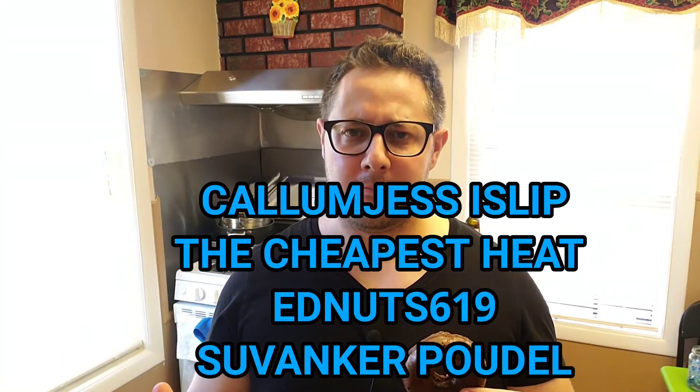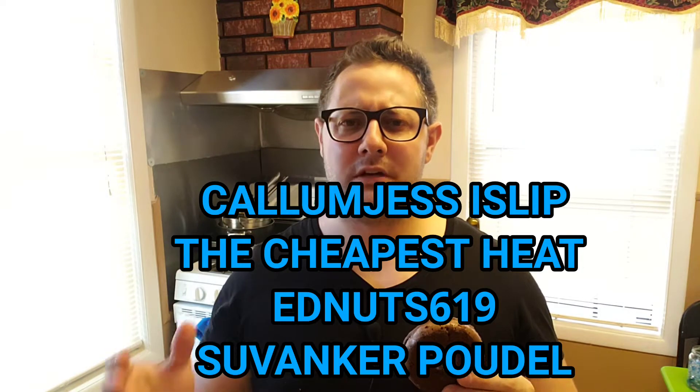Don't forget to check the description of this video — you'll see the recipe along with the directions of how to make this incredible keto dessert. This video was suggested by a few of my long-time subscribers: Cullum Jess Islip, The Cheapest Heat, Ed Nuts 619, and Suvankar Pudel. Thank you so much for being a longtime supporter of this channel. This is for you guys and everyone else around the world.